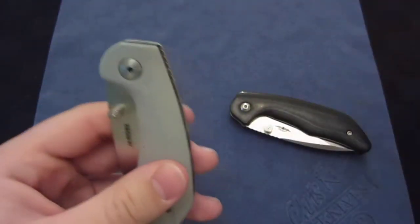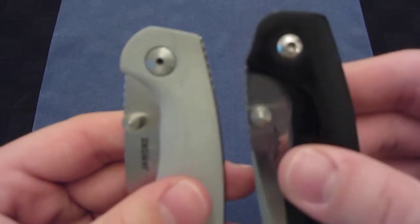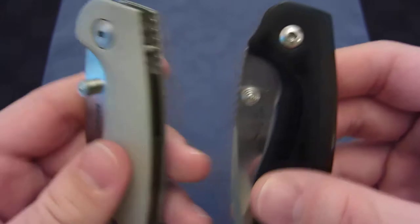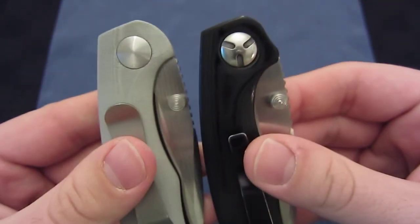Also worth mentioning is the difference in pivots between generations. Both still have the torques, but the backside on the first-gen is a little bit different from the second-gen.